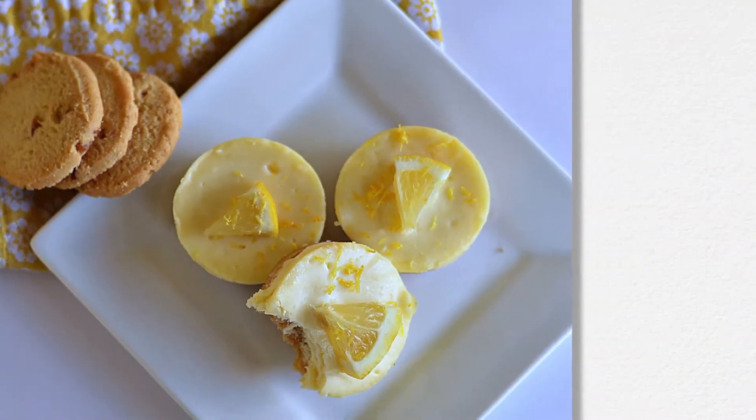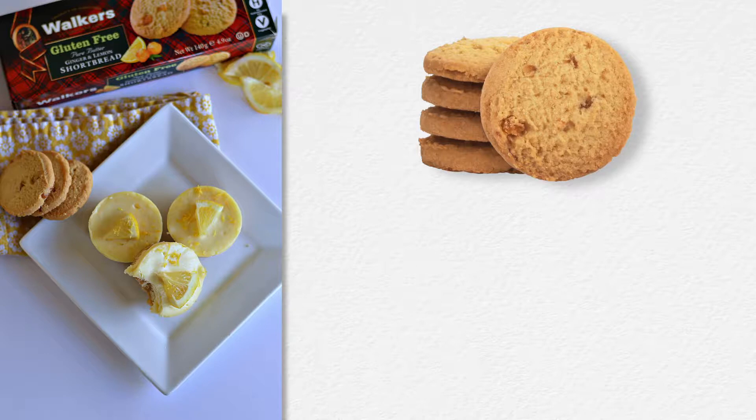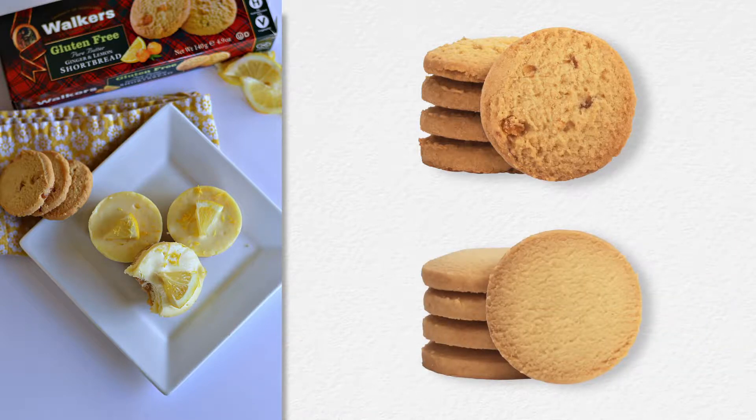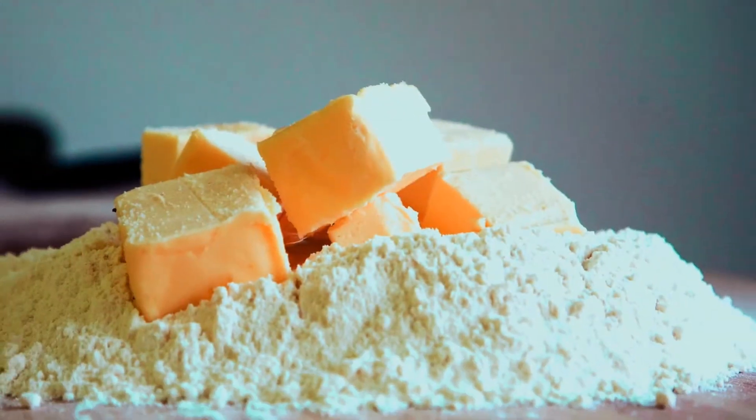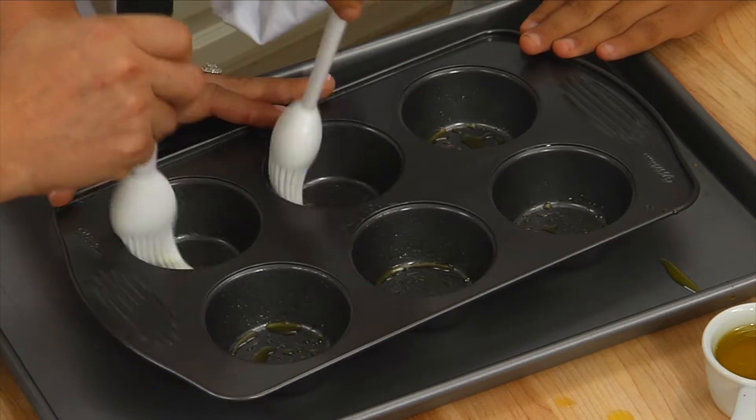For a light, fresh treat, you can either use Walker's Lemon Ginger Gluten-Free Shortbread, or Plain Gluten-Free Shortbread, to create the crust for the mini lemon cheesecakes. Just combine melted butter and crushed shortbread, and press into the bottom of a greased muffin pan.